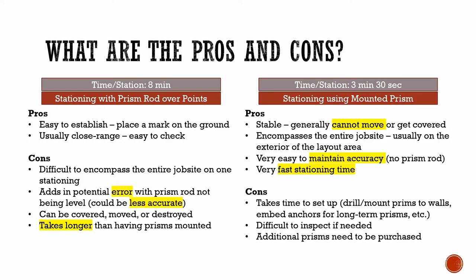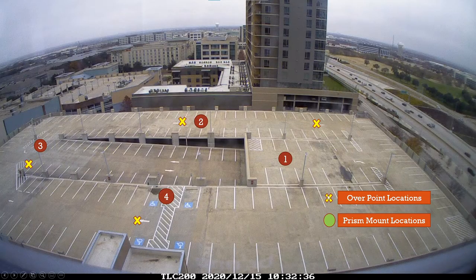However, let's remind ourselves about the cons of constantly stationing in this type of situation. First of all, it's difficult to have these control points encompass the entire job site. In our parking lot scenario, our control points were obviously on the inside of some of the points we might lay out on the outside perimeter. Remember, when control points are on the exterior of the layout area, that helps minimize any sort of layout error that we might experience while laying out.